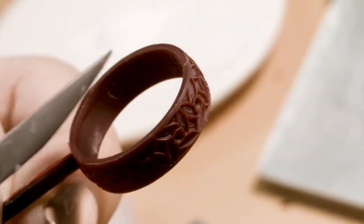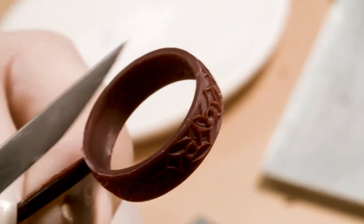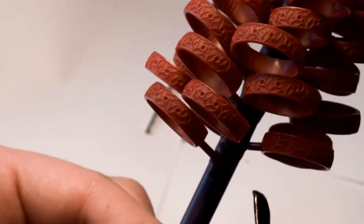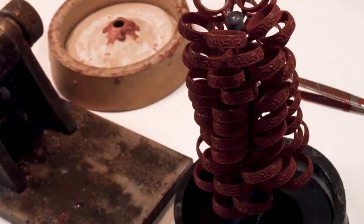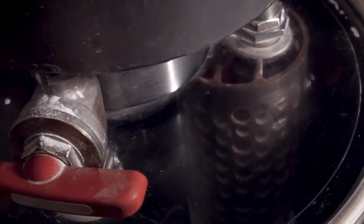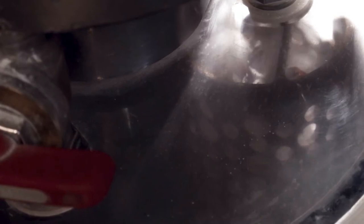The wax models are then attached onto a sprue ready to be cast. This is also known as wax tree preparation. The sprue is then placed in a heavy steel flask and poured over with investment or plaster.